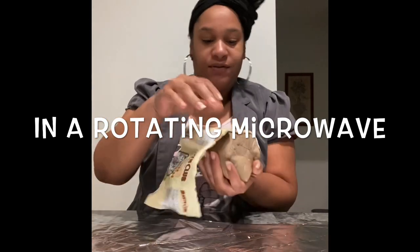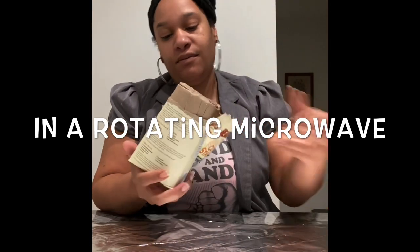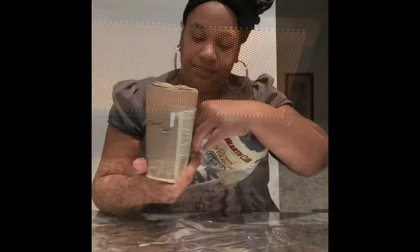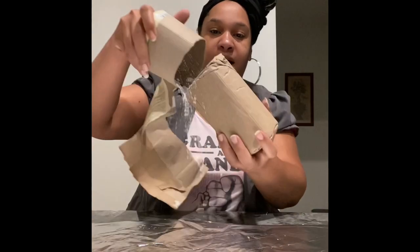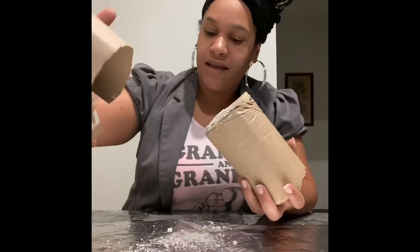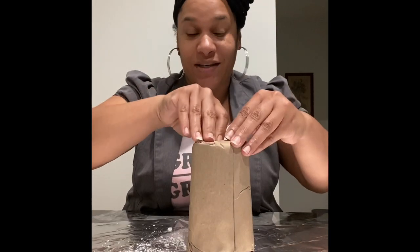Microwave instructions: I put it in the microwave — four minutes on each side. Then I did one minute on each side. And then I did 30 seconds on each side.